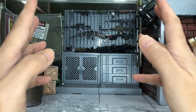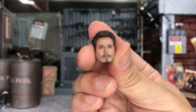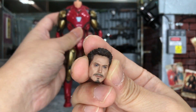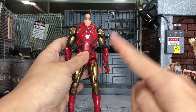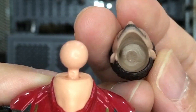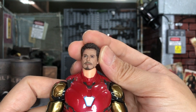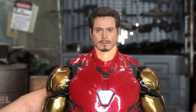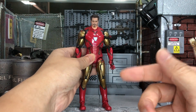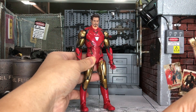The very first head I'm going to try is this Tony Stark head from Manipul, which is made for the SH Figuarts Mark 4. I'm going to try it on this Marvel Legends Mark 85 from the Infinity Saga two-pack with Thanos. And this is what I meant — the head is actually a lot smaller compared to the body. It has that big-body-small-head syndrome, so it wouldn't work on Marvel Legends.